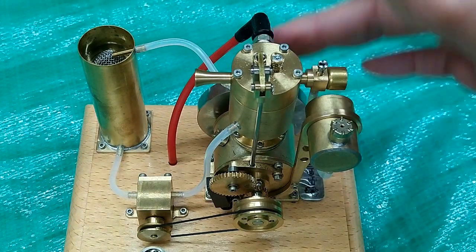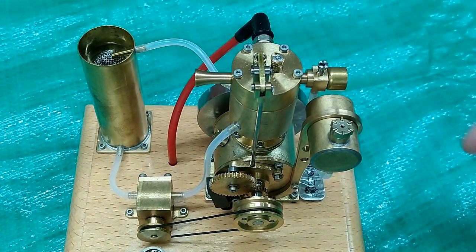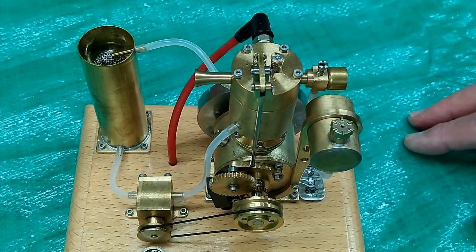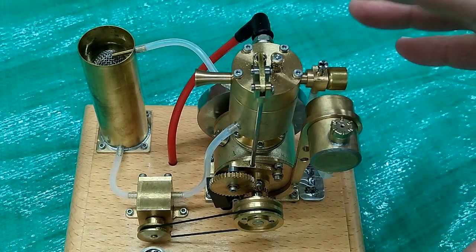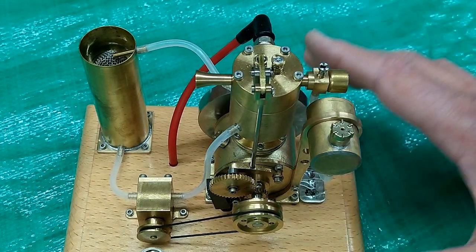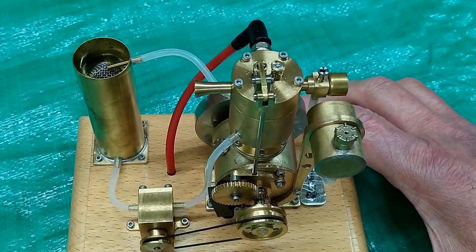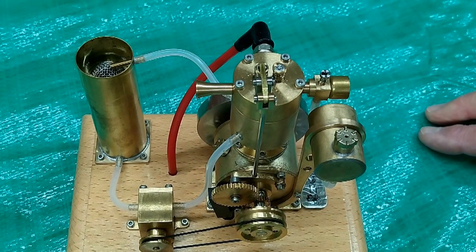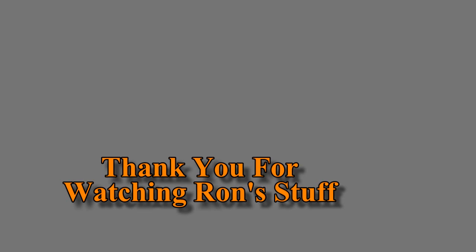The engine is hot and the water tank is hot, so I go ahead and shut it off before I run out of fuel. There is no reason to run one of these until it gets so hot that it quits. This is a model engine — it's not meant for that. Use a little discretion when running one of these and it will last you a long time.